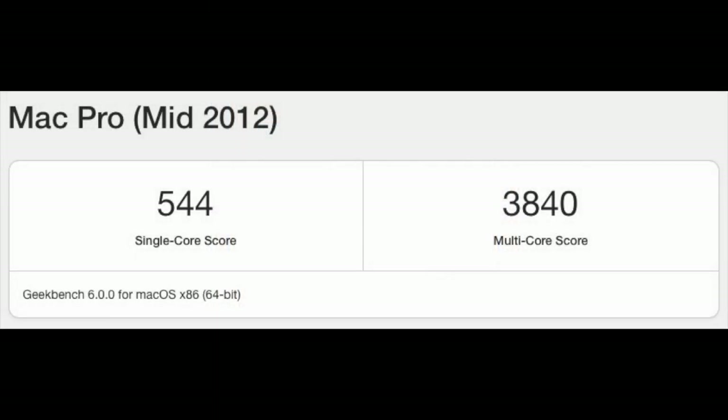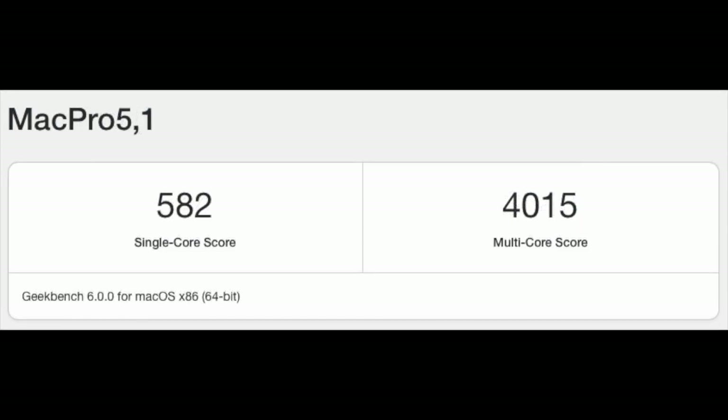Now for some benchmarks. The dual Xeon 5675s come in at 544 single-core and 3840 multi-core in Geekbench 6. The Geekbench 6 scores for the dual Xeon 5690s are a slight improvement: 582 for single-core and 4015 for multi-core, meaning 38 more points in single-core and 175 more points in multi-core. To be honest, this really doesn't impress me that much for performance per watt.